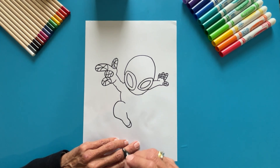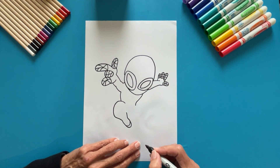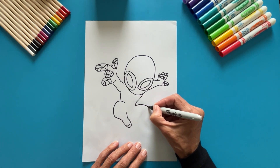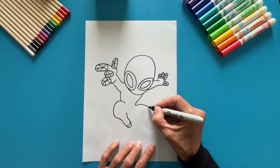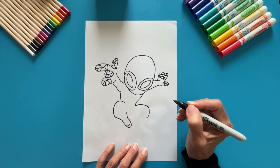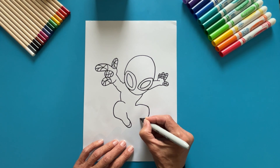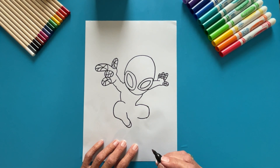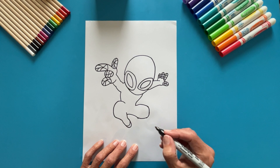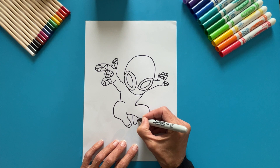On the other side, start under the eye, making a curved line down. Then draw the other leg. Make a curve to the side and go down. Continue into part of the body. Draw the part between the legs. Draw the foot with a U shape and make a little turn for the shoe.